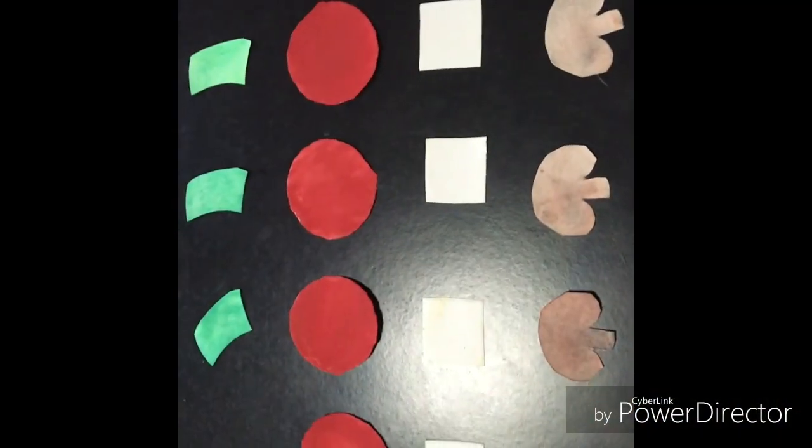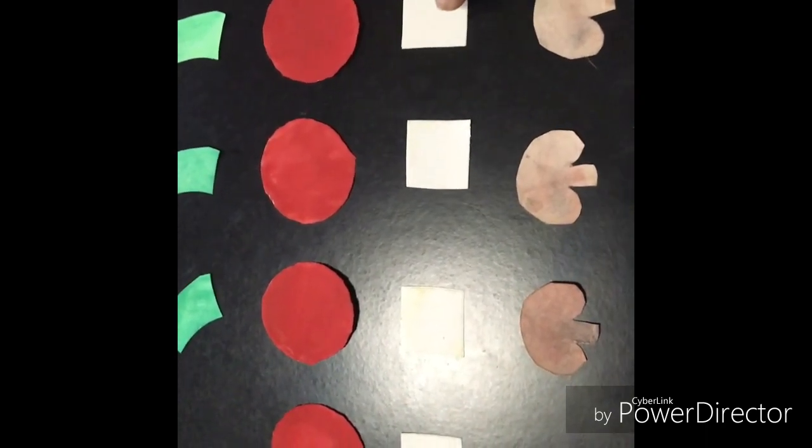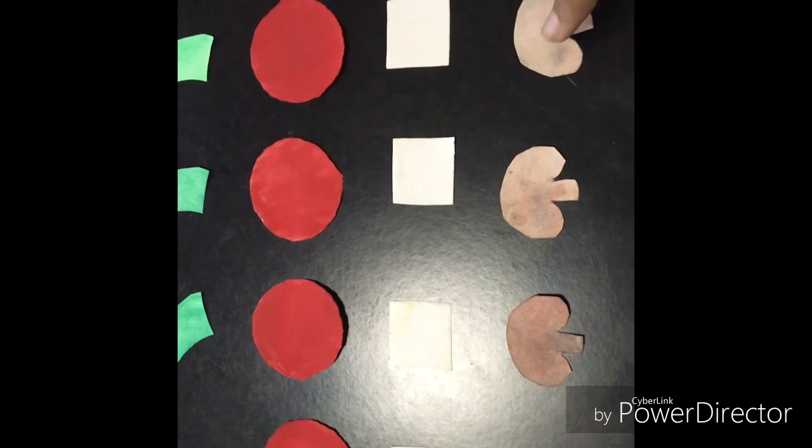The next step is to make the toppings. I chose tomatoes, capsicum, mushrooms, and cottage cheese as my toppings, but you can make any topping that you like. To make the toppings, draw them on card stock paper, cut them out, and color them. I chose green for capsicum, red for tomatoes, white for cottage cheese, and brown for mushrooms. So the toppings are ready.